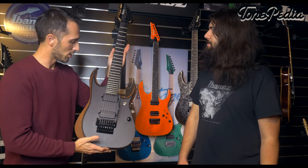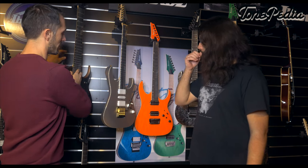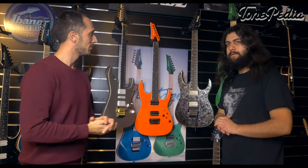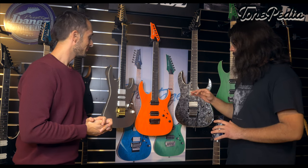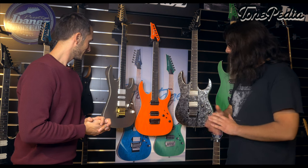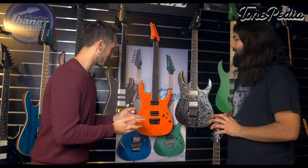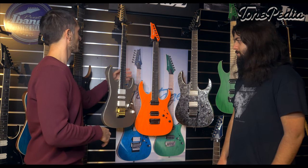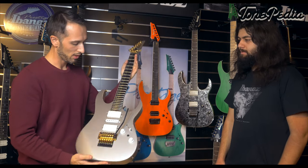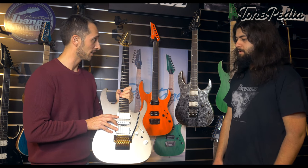We added a few more in the RG Prestige 5000 range — three beauties. They're visually pretty different and have different pickup configurations. It's different strokes for different folks. Within the Prestige 5000 range, some people liked the Bare Knuckle pickups, some liked the Fishman pickups, but there were still blind spots to address. With one model from the 5000 range, we added an HSH Fishman configuration, which is pretty new — we haven't had that in any guitar before.